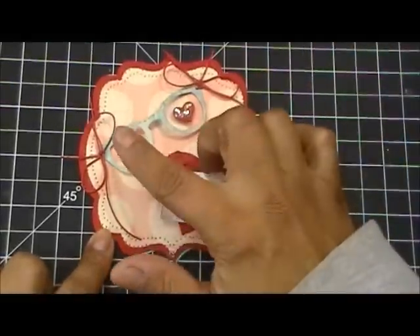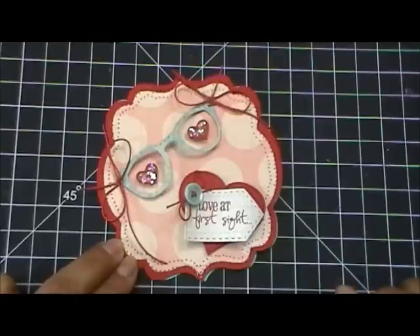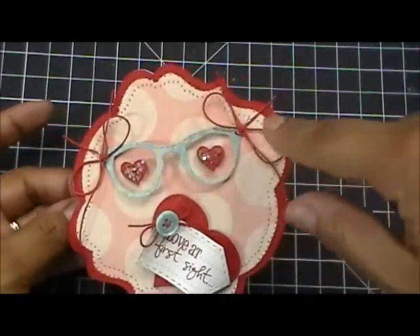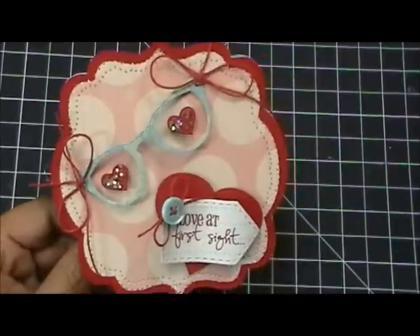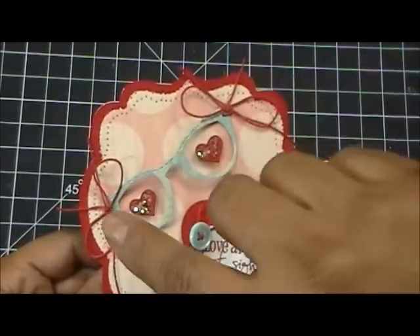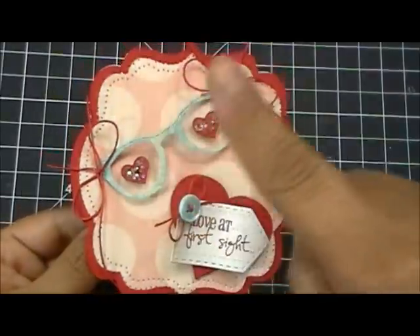My plan was to use the glasses and connect them to the hearts on the side as a little banner, but unfortunately I mis-measured my card. So I just put the glasses on there, and it kind of looks like a banner placed to the side with little strings hanging from it — so I thought it could pass for a banner. It's not a real banner like what my awesome design team made, but I was going for that effect. What I did was I rolled it with my pencil to make it look a little more 3D.